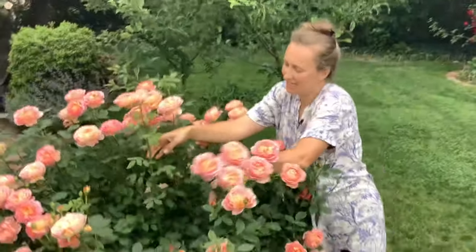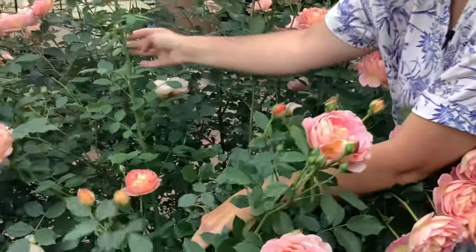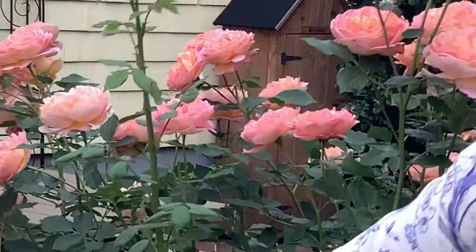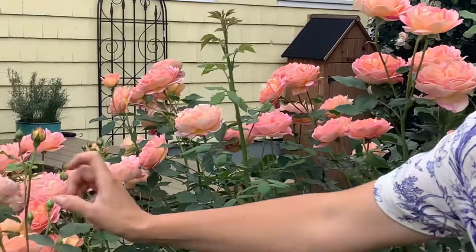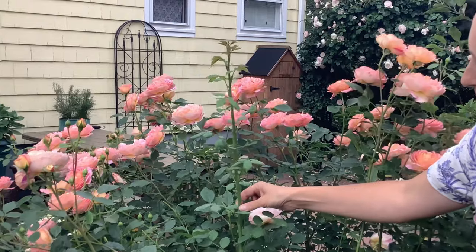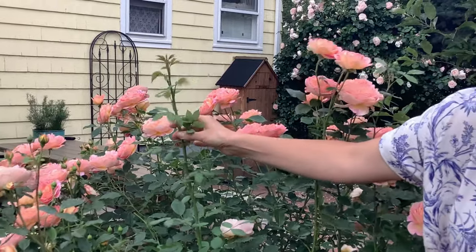Look at this big shoot coming out of the middle of the rose. You see this one? It's quite different from all other stems. The usual stem of the rose will have a blossom at the end, but this one doesn't. It's very strong and vigorous, trying to grow tall, and its growth is very quick.